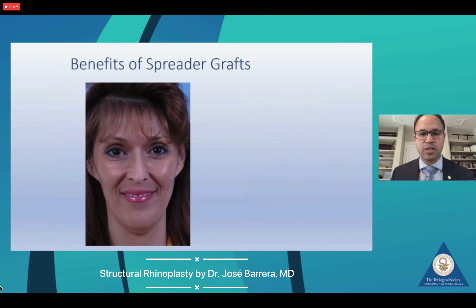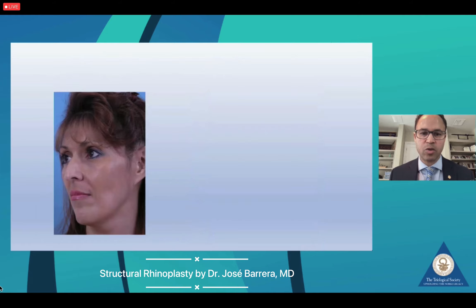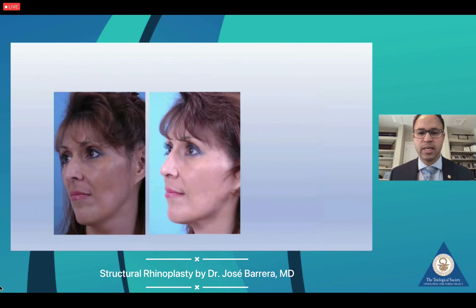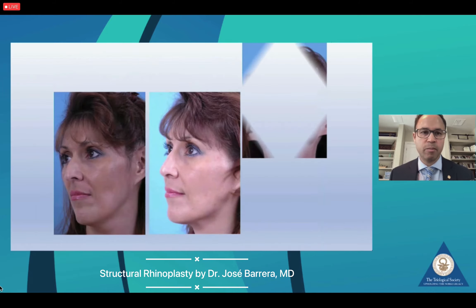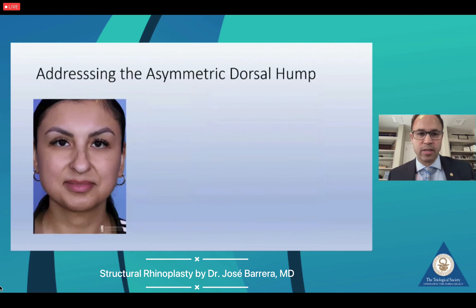This highlights the point that when you're removing a large kyphotic hump, it's important to reconstruct. Extended spreader grafts may be necessary to reconstruct the dorsum; otherwise it may result in an inverted-V deformity. The patient will receive a little widening in the mid-vault, but this is generally accepted, and the goal is to preserve the nasal dorsum as well as the nasal tip.